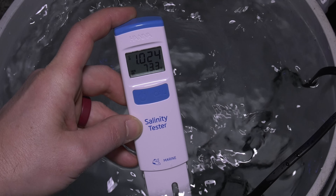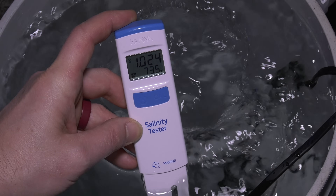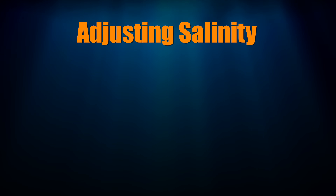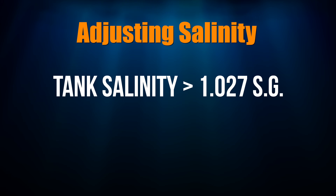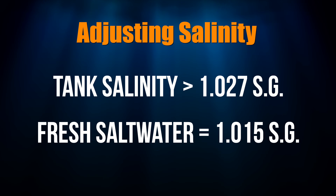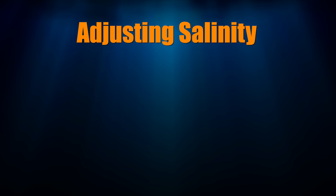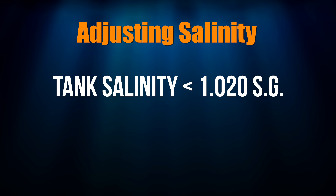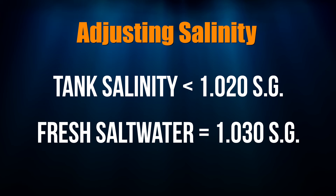After 30 minutes, check the salinity of the water in the bucket and add more salt if needed to reach 1.025. Note that if the salinity in your tank is too high — above 1.027 specific gravity — then mix up the fresh saltwater to a lower salinity, 1.015. If the salinity in your tank is too low — below 1.020 — then mix up the fresh saltwater to a higher salinity, 1.030.